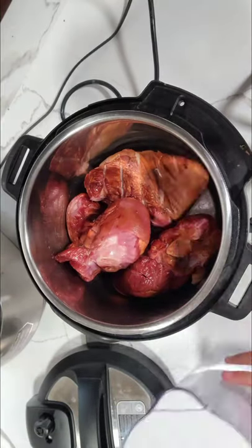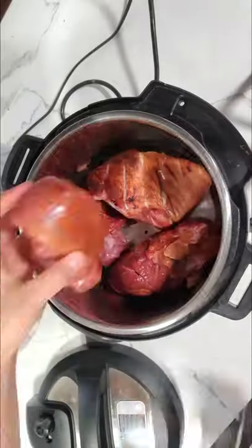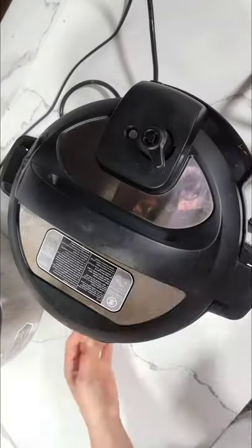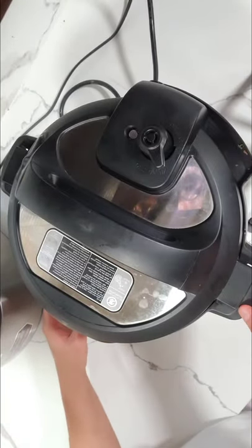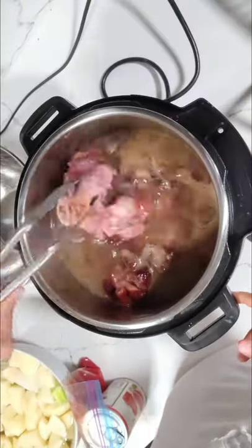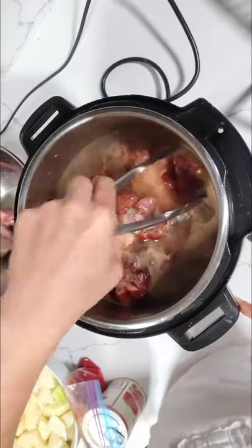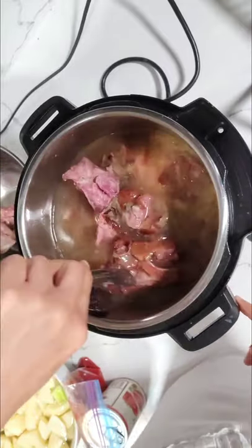Hi guys, so this soup is total comfort food where I grew up. My mom got this recipe from my great grandma and this is my take. Normally it takes hours and hours to make because we made it on the stove, but thanks to technology and this Instant Pot, I can make it within an hour and a half and have it nice and tender and delicious.